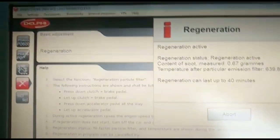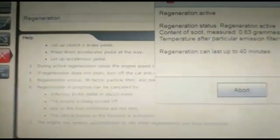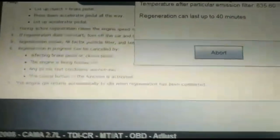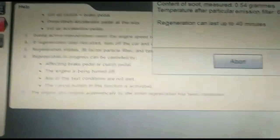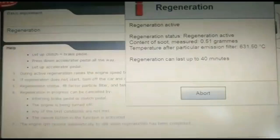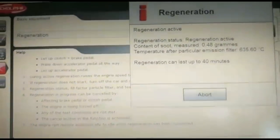On an automatic, the system tells you exactly what to do — release the accelerator pedal, it's almost like a little tap, and then you just follow it through, affecting the brake pedal and clutch pedal. The engine will be turned off if the regeneration is cancelled for any reason, which could be because you haven't performed it correctly and the system keeps detecting it's not right. All other Audi models with a 2.7 engine should have a similar procedure.